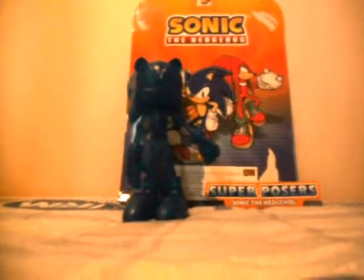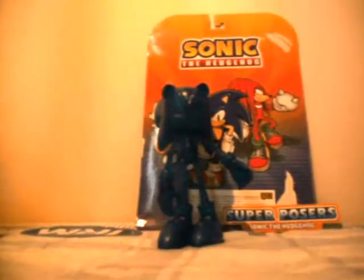Hey everybody, it's Just a Fun CM and I'm in Holland at the moment and I just picked up a Superposer. It was a shock for me as well — I wouldn't think Holland would sell action figures, but here you go.